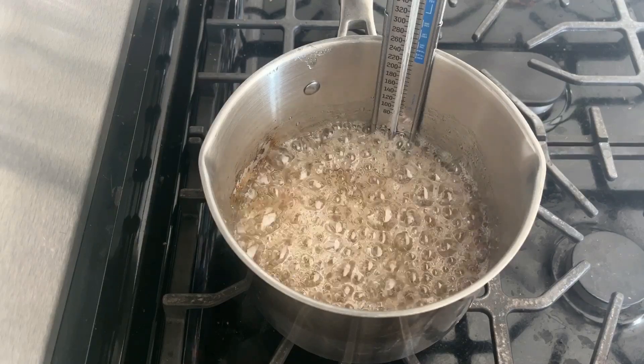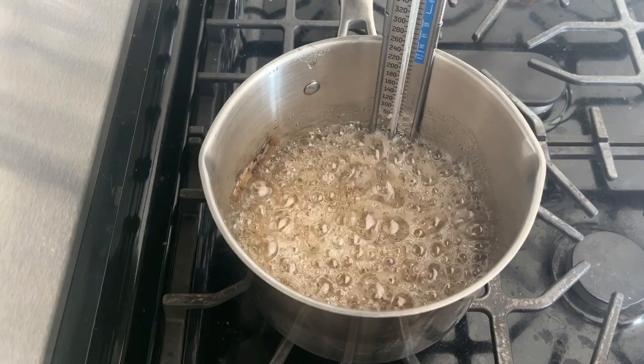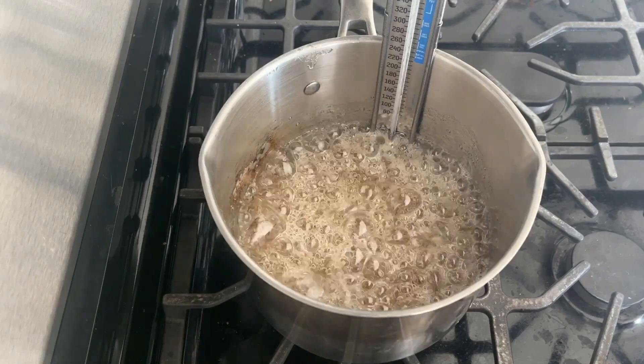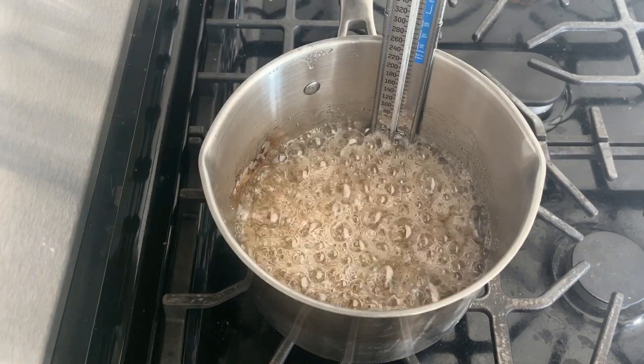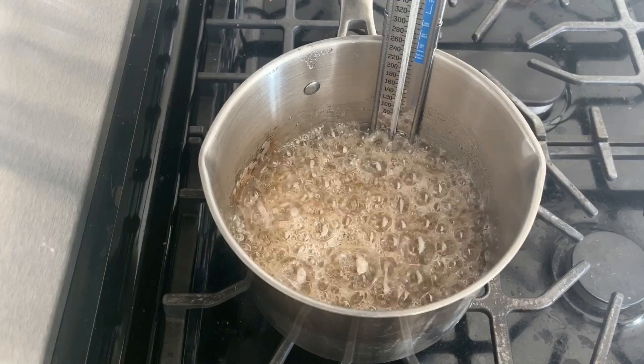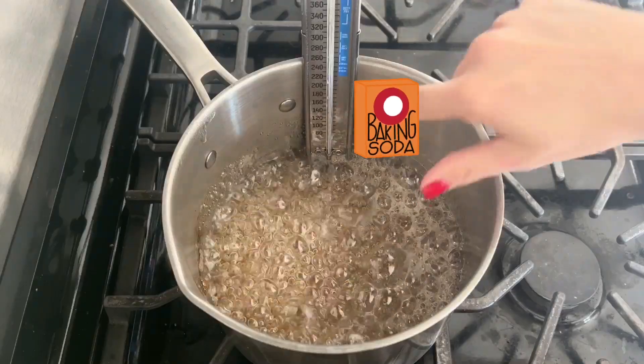Make sure while this is happening that you have your pan ready. A baking sheet lined with parchment paper is perfect, because you're going to want to pour this out immediately after adding the last two ingredients, which are two tablespoons of butter and, very important, one and a half teaspoons of baking soda.